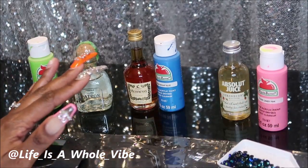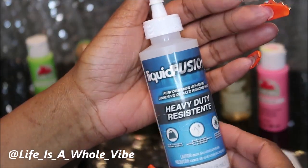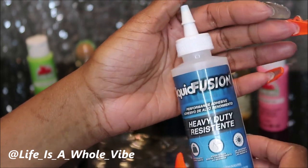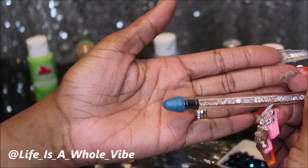As far as the glue, I'm going to be using Liquid Fusion. I'll have a link where you can purchase that from Amazon if you'd like to. You will also need some type of wax pickup tool to pick up your rhinestones and pearls. Let's go ahead and get started.